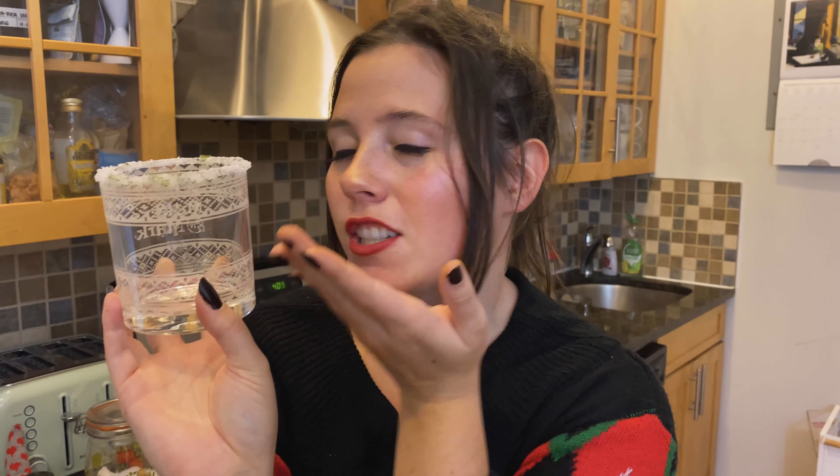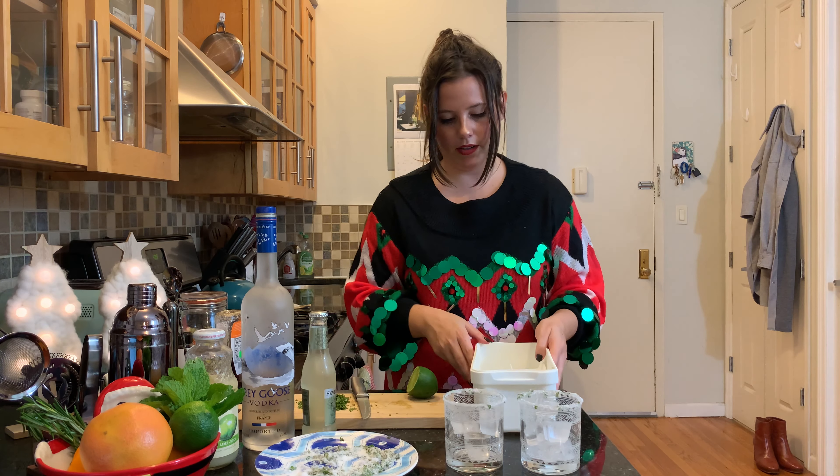Wow, okay, that one wasn't great but second time's a charm — our cute little festive sweater glasses. That's the ticket, that's the look we want. See those little green deeds, the little green minty leaves of freshness and toothpaste. Okay, we're gonna fill our little shaker.